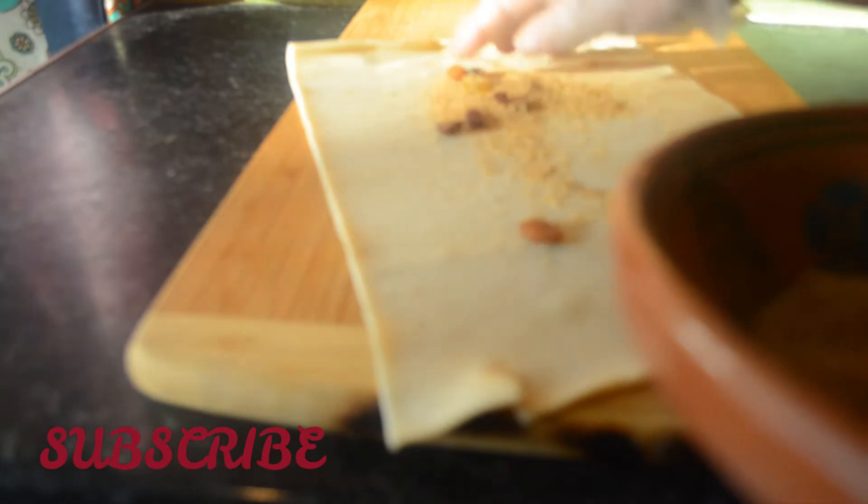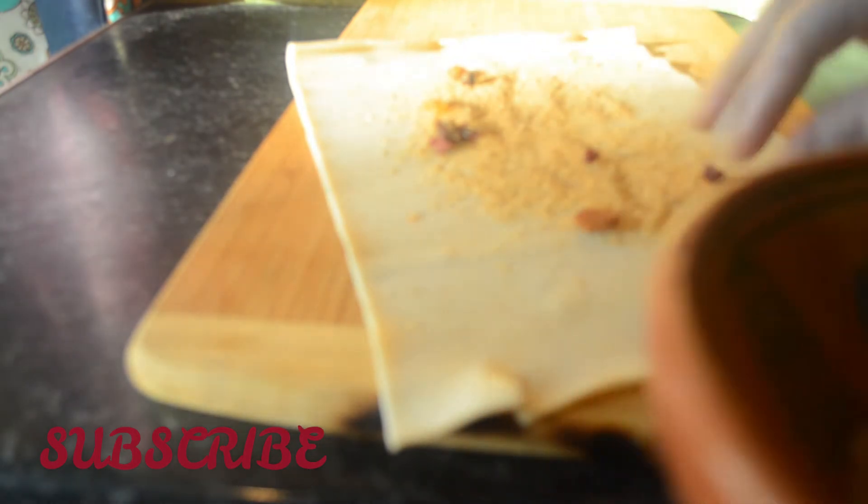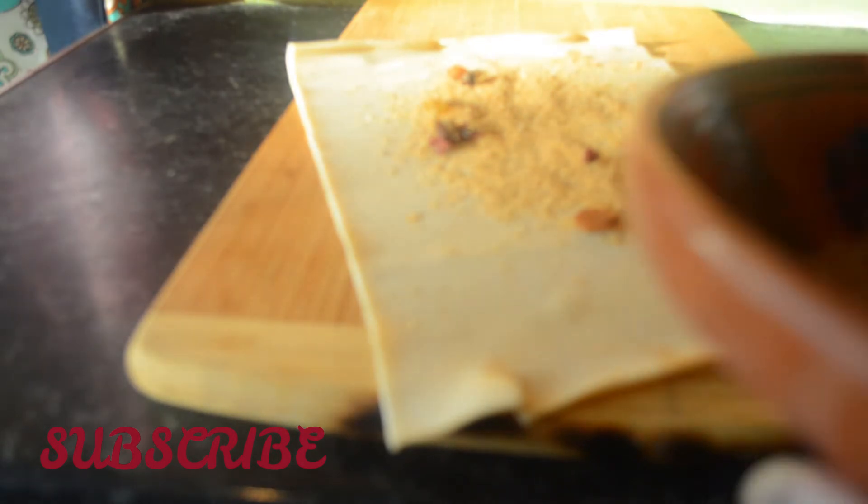On the puff pastry, just spread the sugar all around and cover the whole sheet. Then we'll be rolling it out to make it like a log.